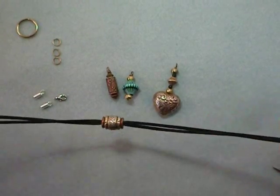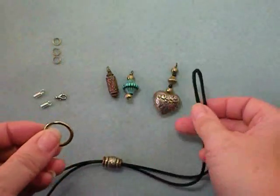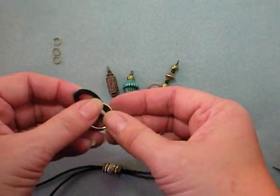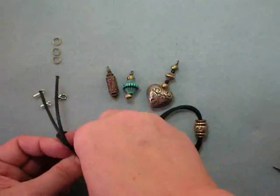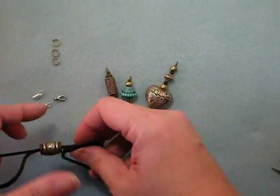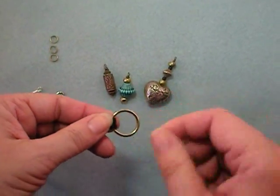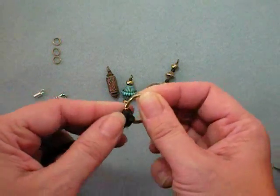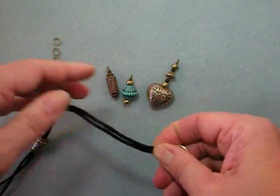Once you have your three accent beads on your cord, pick up your ring and slide the rat tail cord loop through the ring. Then slide the ends back through it along with your barrel bead — that is how we attach that. I'm going to slide the opening right where those cross and see if it will stay there.